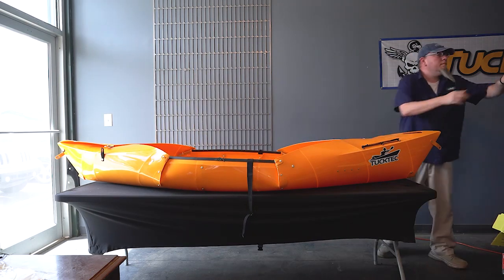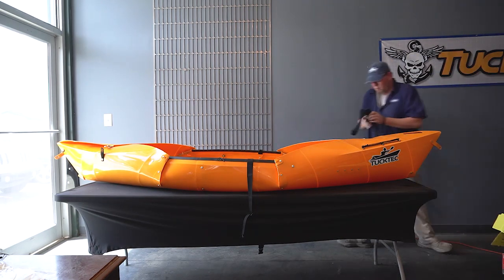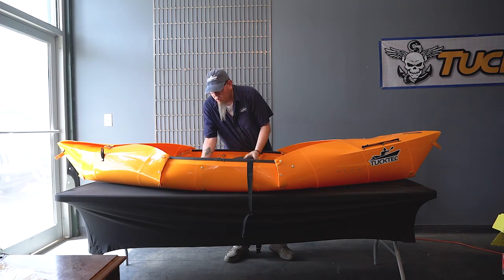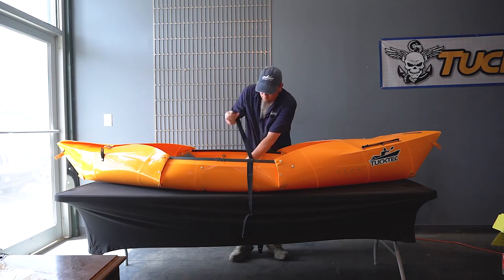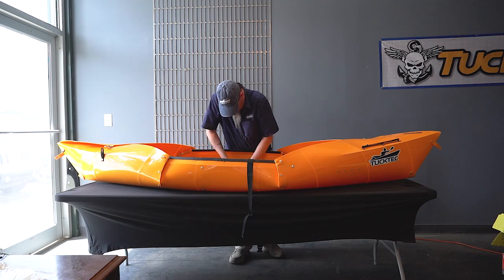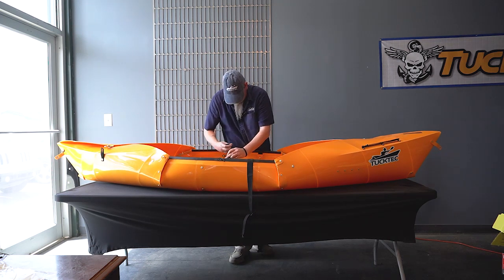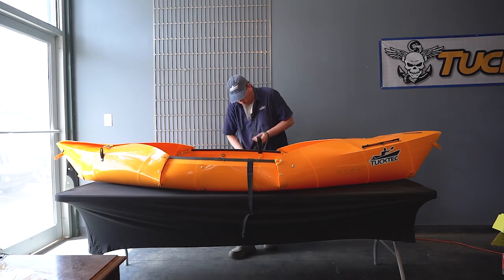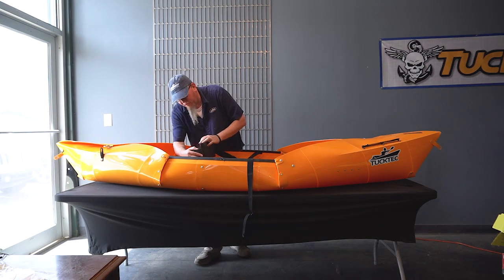Now let's get the seat in. Have your Velcro strap handy, fuzzy side down, and set the seat onto one of the side rails. Now we've got it strapped down. Use the shoulder strap from your kayak to come in and use it as a back support for the seat.